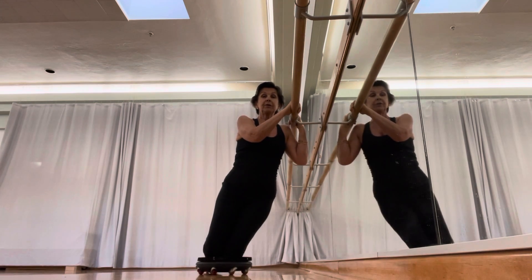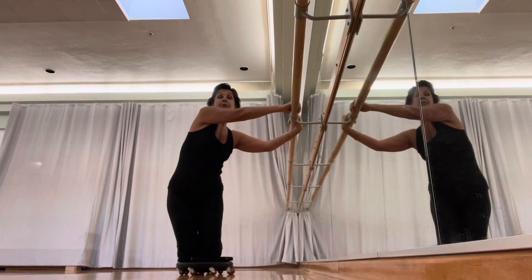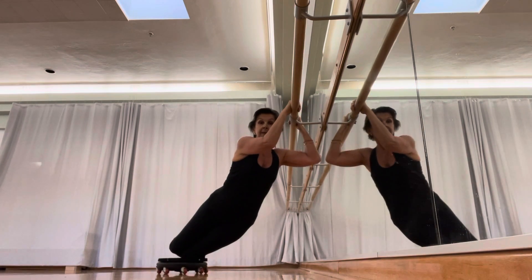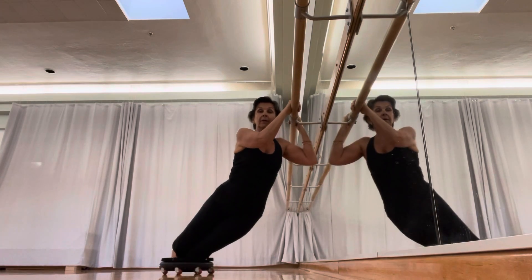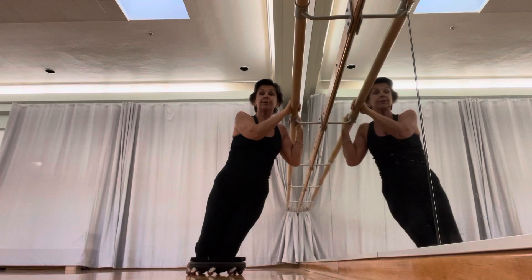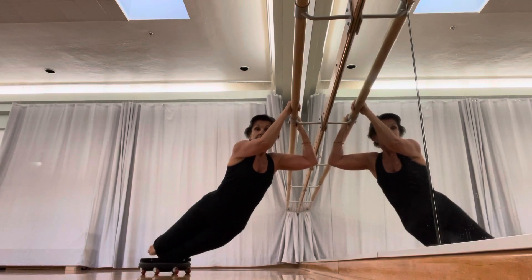Make sure even on the other side that you don't go away from the bar with your head — the head stays the same distance. Reach that hip down; you choose how far you can take it. It depends on your shoulders and your strength in the arms.